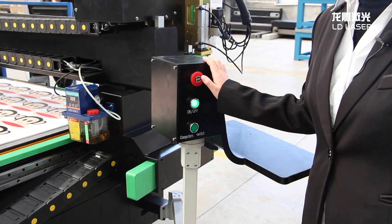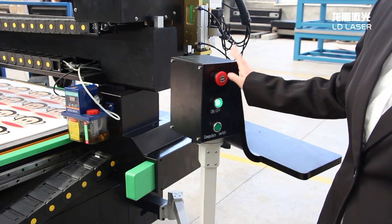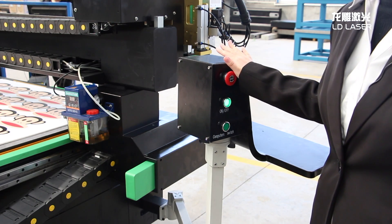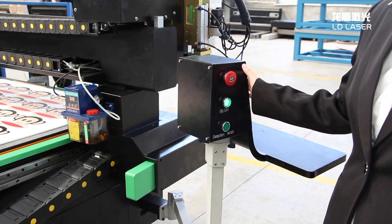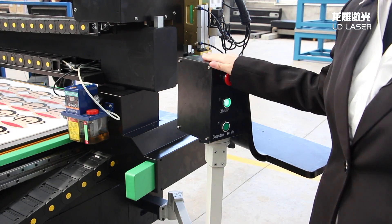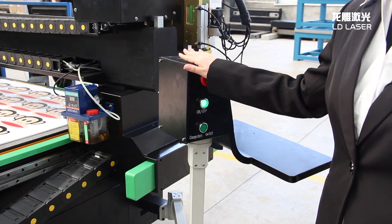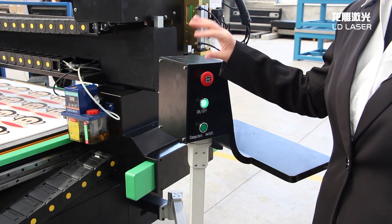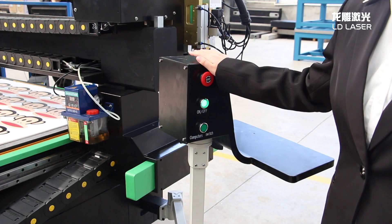This one is with a computer control system, and this one is with an arm. You can also choose a control cabinet with a larger enclosure. The arm design will reduce the space needed, but with a control cabinet, the space required will be bigger.